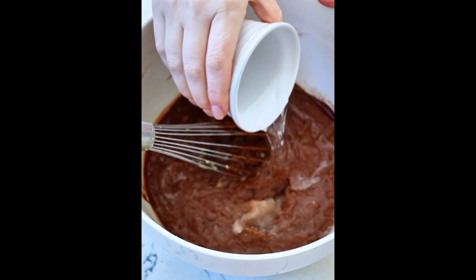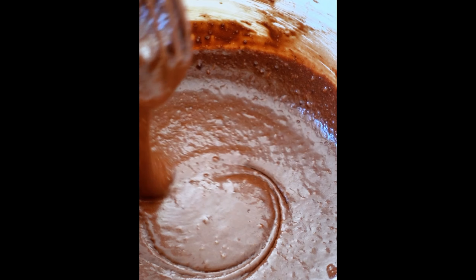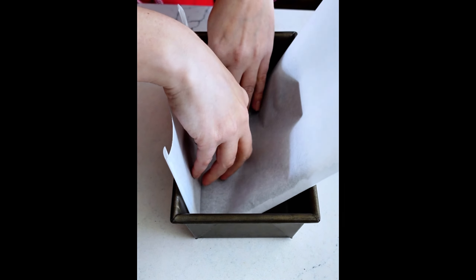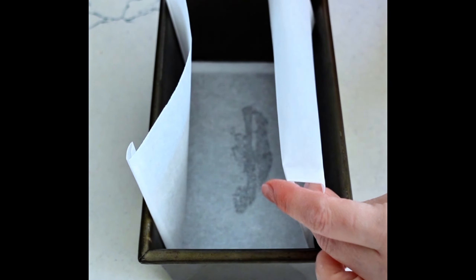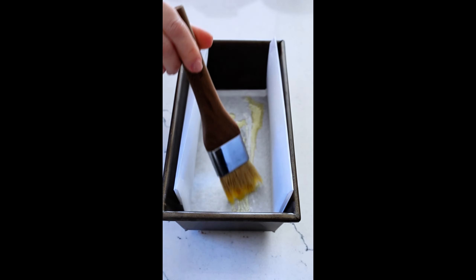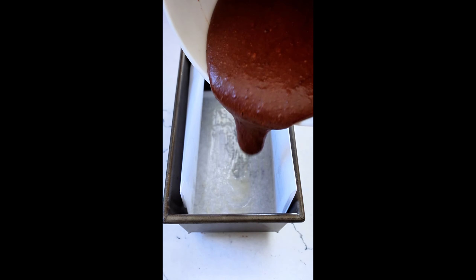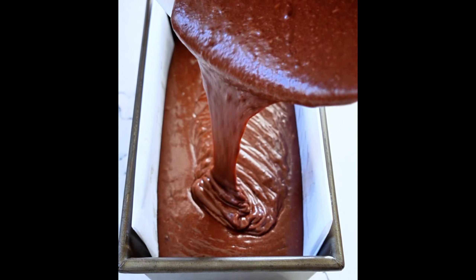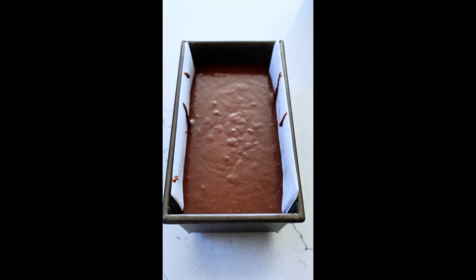Whisk as you go and wipe down the sides of the bowl with a spatula. Lastly, stir in some hot water and whisk that all together for 30 seconds. Then transfer everything to a loaf pan — I like to put a little butter under some parchment paper so it sticks in place, then pour in the chocolate cake batter. This prevents the parchment paper from moving, and then it's ready to pop right into the oven.